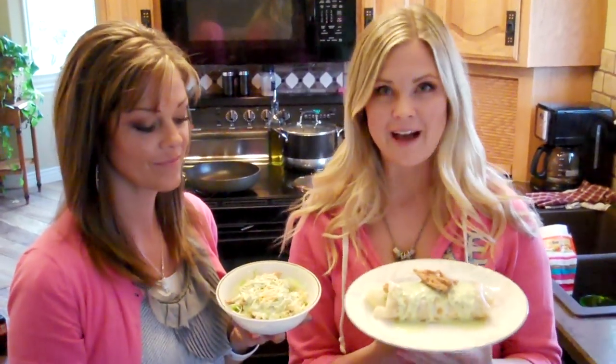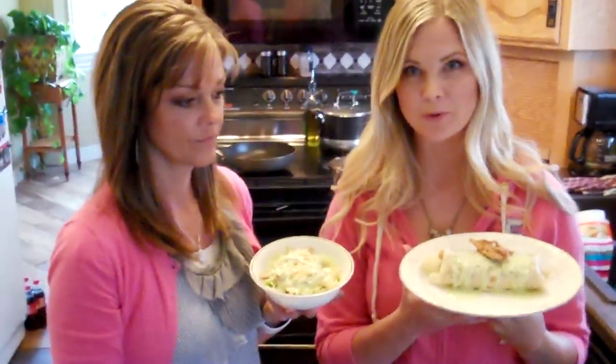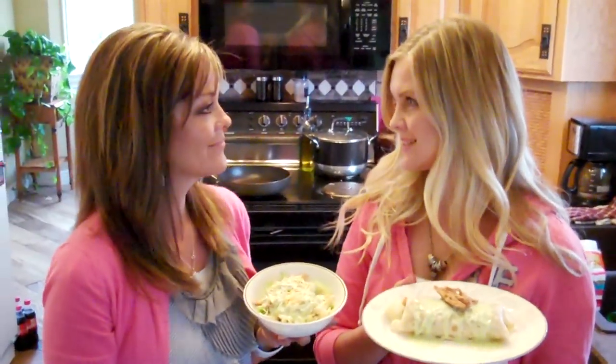That is it — we have our Cafe Rio sweet pork salad and our Cafe Rio sweet pork burrito. Thank you so much for helping us. I love cooking with my mom, and I know you guys love seeing her and her delicious recipes. We have a few more recipes coming your way this summer, so watch for them. We're going to be cooking the whole time we're in Utah. We hope that you love these as much as we do. We'll see you next time!